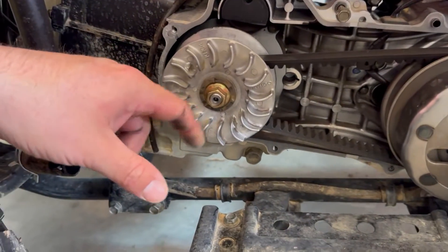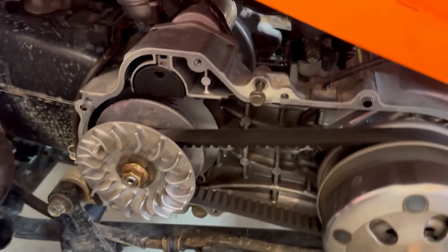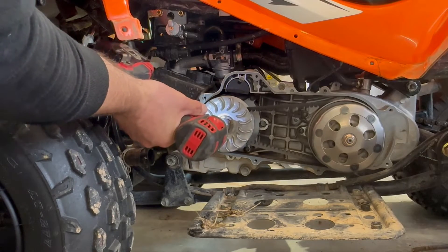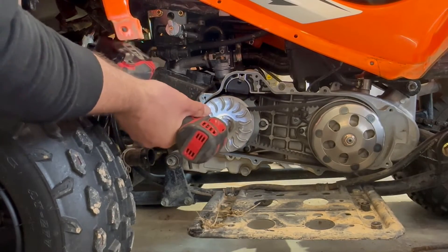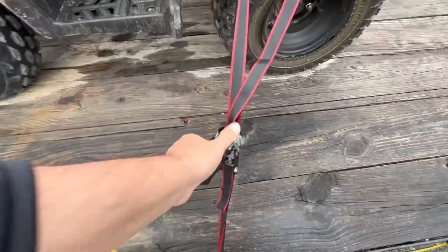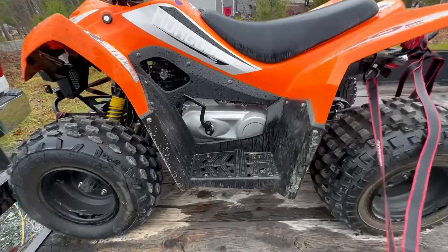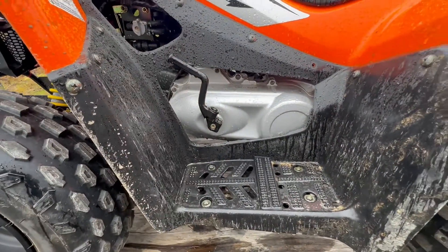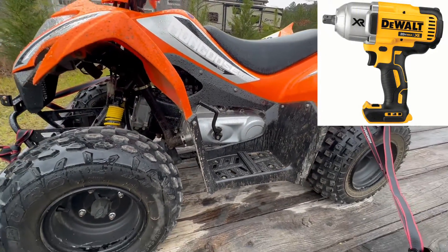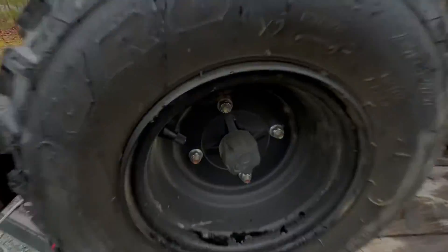Next thing we're going to do is use a 17 millimeter, take this nut off, and slide that wheel off — our speed bushing is sitting right back there. Despite my best efforts I could not get that 17 millimeter nut off. I was doing everything correctly with the 3/8-inch drive impact and it would not come off. So I'm going to take it to Honda, let the professionals do it so I don't break anything.